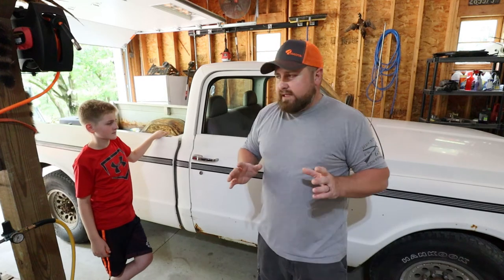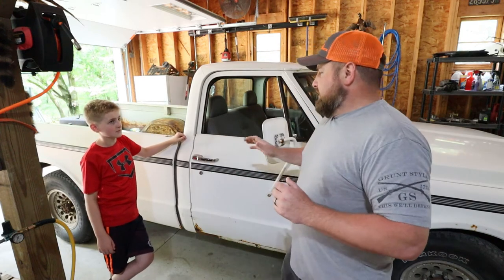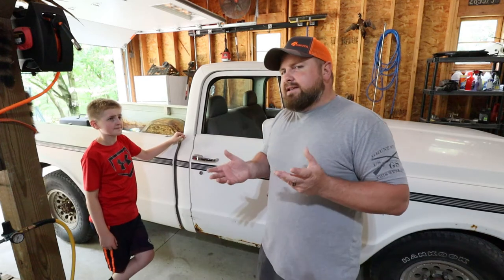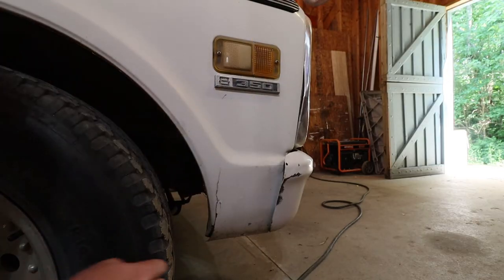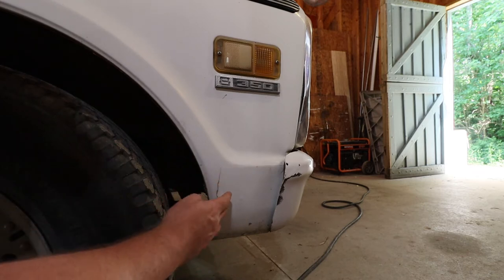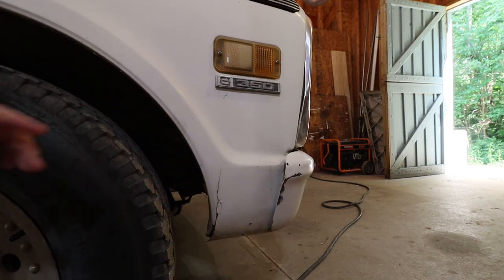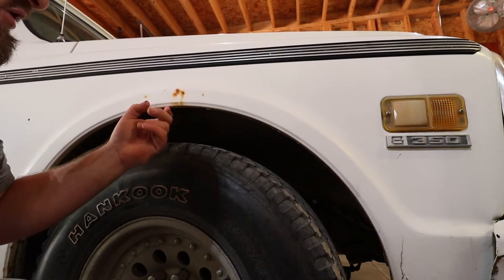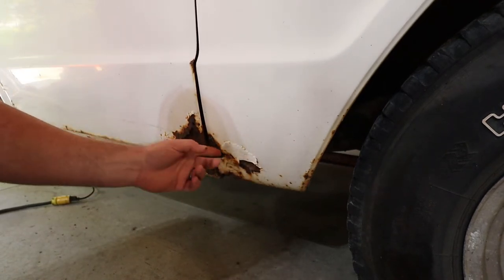Everything on this truck is basically going to get trashed — we're not keeping anything except the cab and the hood. This truck may look somewhat clean to you, but someone did a somewhat good job at hiding things, and it's shown its ugly face throughout the years as their patchwork started to come up. Right here, you can see this line — someone folded in a piece of metal as a patch panel, plain as day. And you're starting to get rust in this area, which is never good because it usually goes from the inside out.